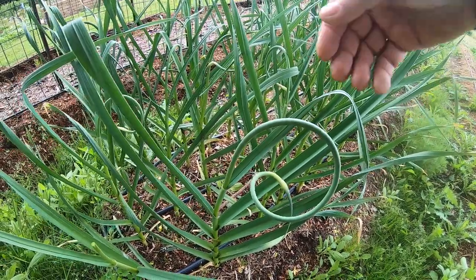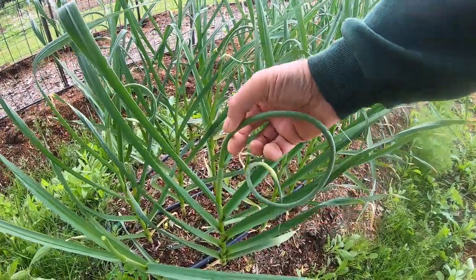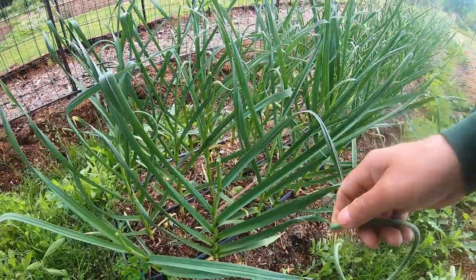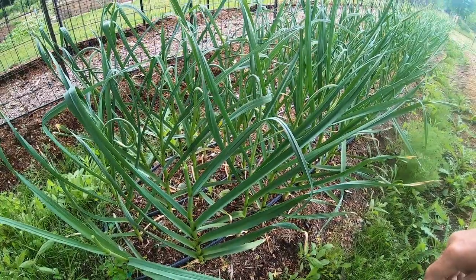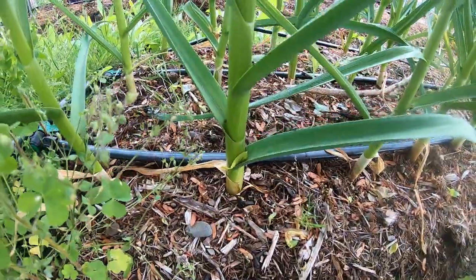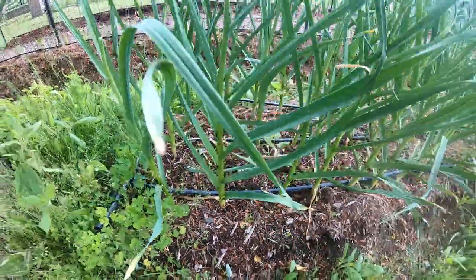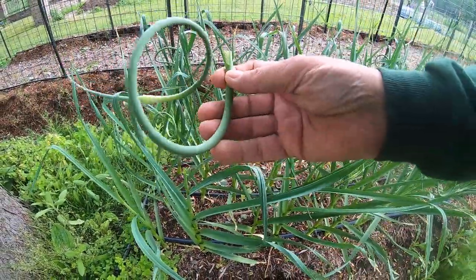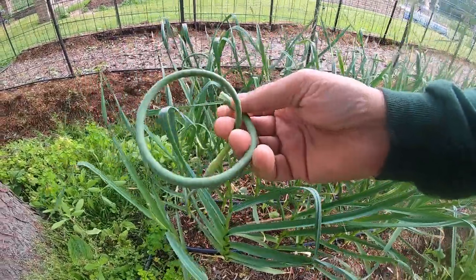All we do is use a knife, a pair of scissors, or bypass pruners. I usually just give it a snap like that and leave the rest of the garlic as it is until we start losing the lower leaves. As you can see, the first leaf is starting to turn brown. We'll want three or four of these to start to turn brown before we go to harvest the garlic, but today I'm just going to harvest these scapes.